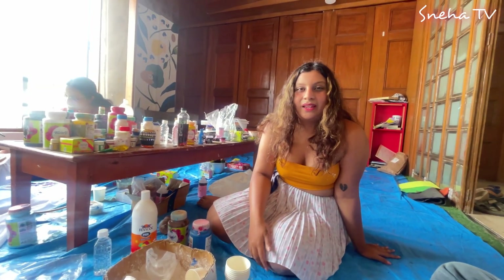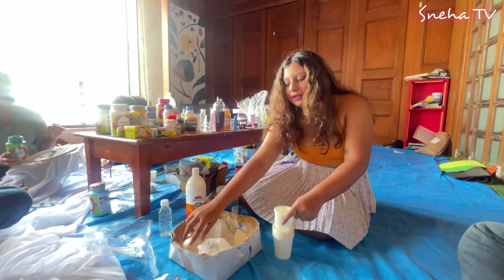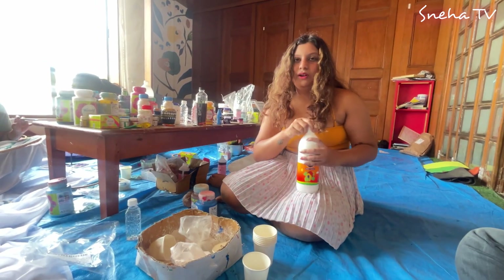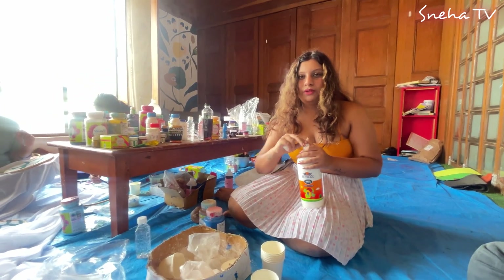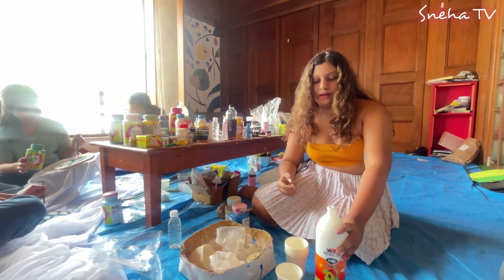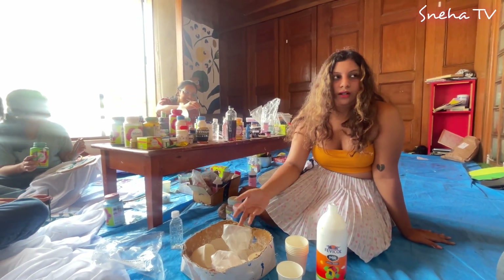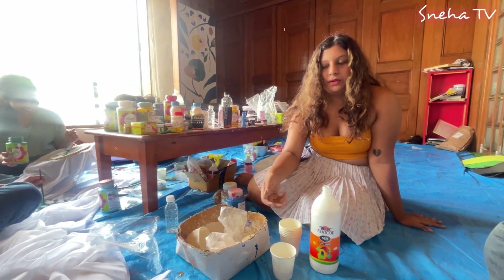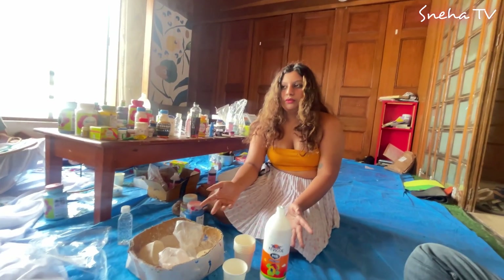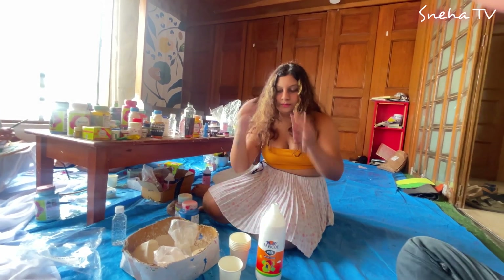Have you ever made atta dough? Yeah, you have, right? It's the same thing. Consider your POP to be your atta and the Fevicol to be your water. It depends on what kind of texture you want - thicker or slimy - and you can adjust it with the Fevicol. If you want the atta more runny you add more water; if you want it thicker you add more atta. The same way, add more Fevicol to make it slimier, add more POP to make it thicker. There's no ratio required.